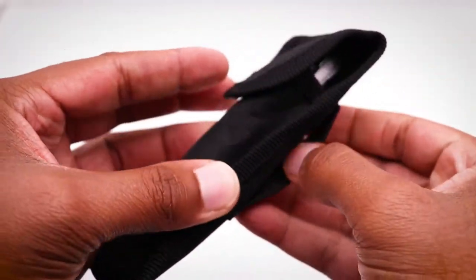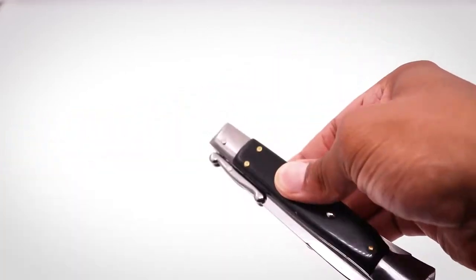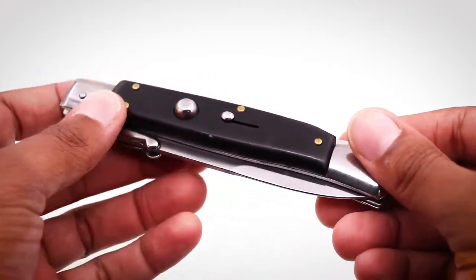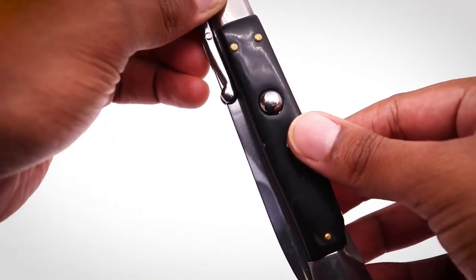The only issue I have with this particular model is the guard-like feature on the hilt. When the knife is ejected, the guard is kind of wobbly. It can be distracting and slightly unattractive.